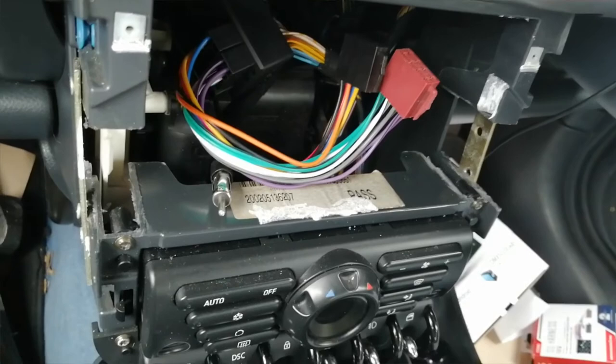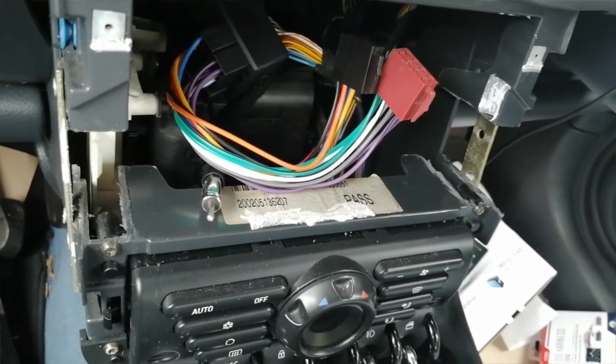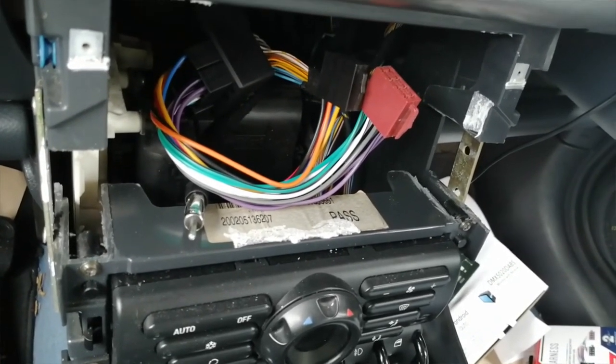But yeah guys, there you go — there's a failure of how to put a double DIN in a Mini. I'll keep these videos really short, and if there's any interest I'll upload plenty more DIY challenges. Thanks for watching guys, catch you again next time, bye for now.